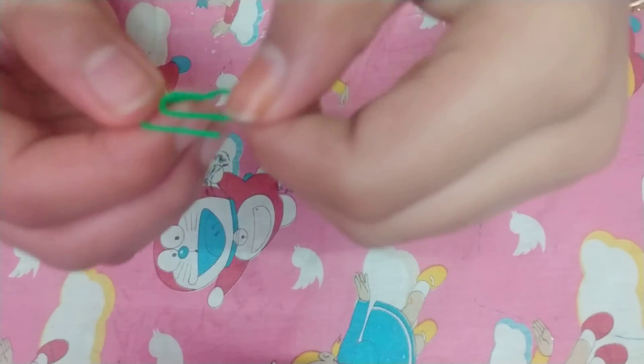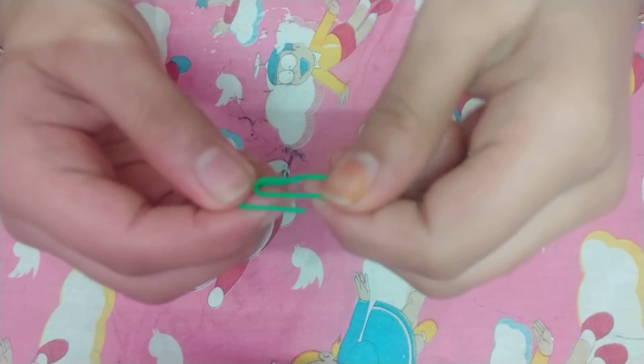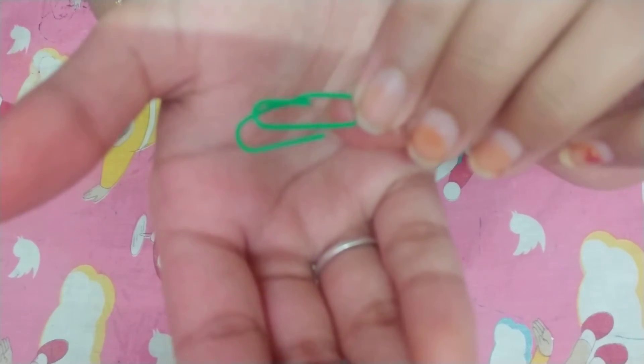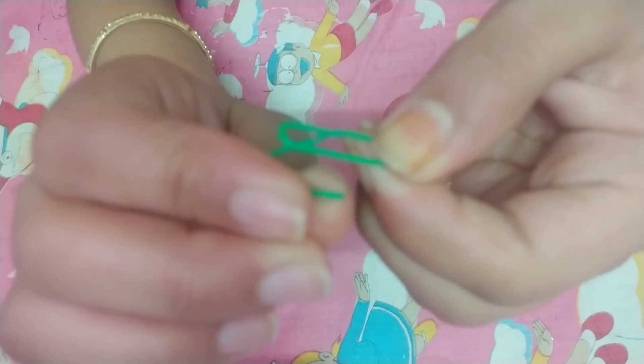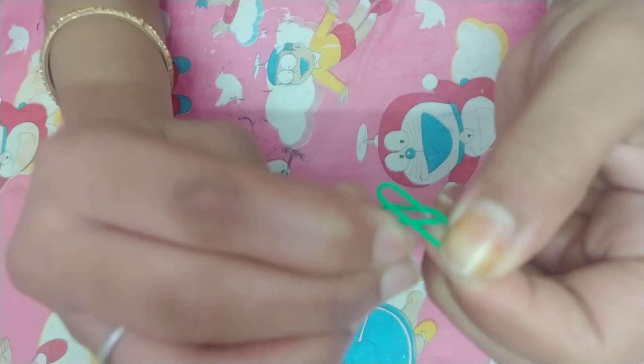First we need to take a paper clip like this, and then you have to pop it up like this. Then you have to take this end and push it through this popped end.